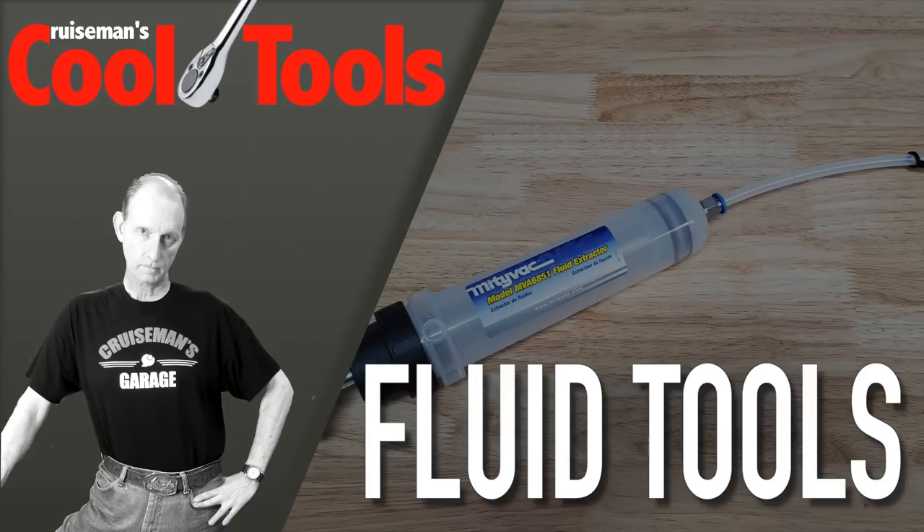Sometimes you just need to suck it up, and other times you need to shove it in. And I'm going to show you how on Cruise Man's Cool Tools. Today on Cruise Man's Garage, we're going to talk about some tools that I use to get fluids out of the motorcycle and into the motorcycle.